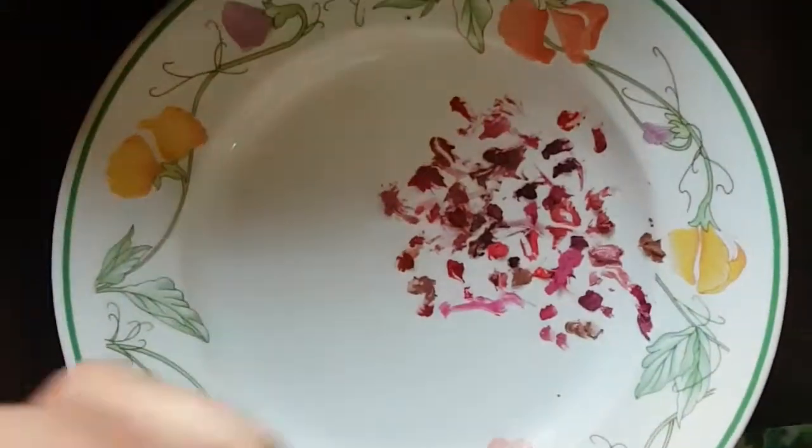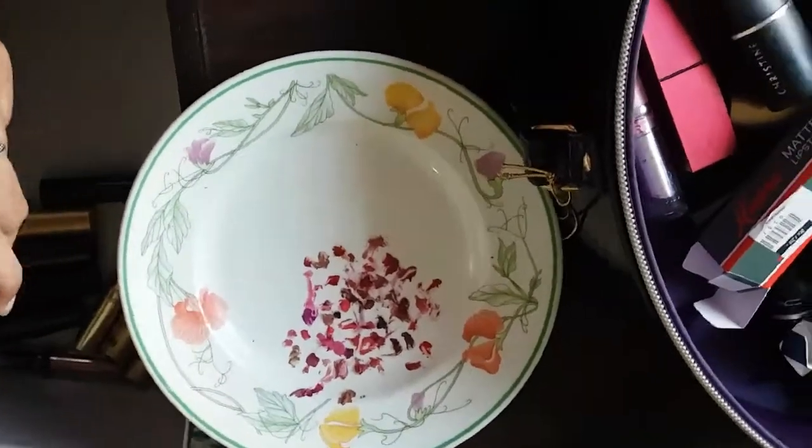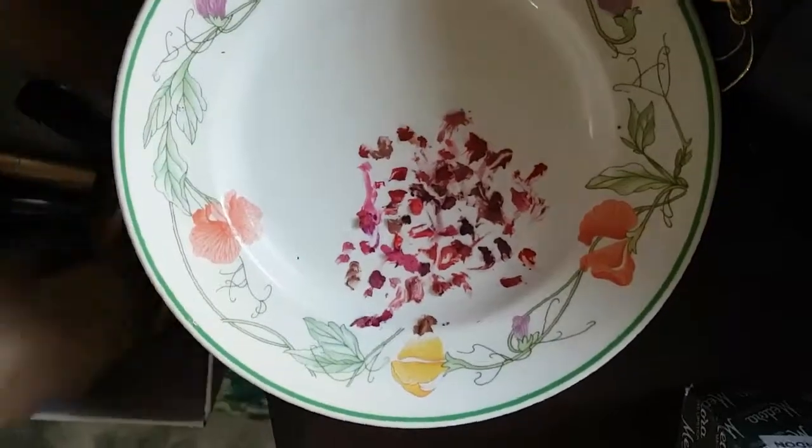Hello everyone. So here are all my lipsticks which I am going to mix together in this video. I have 55 lipsticks and these are going to mix together. Let's see what results we got.